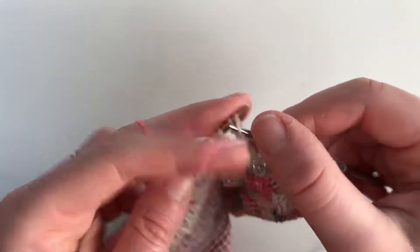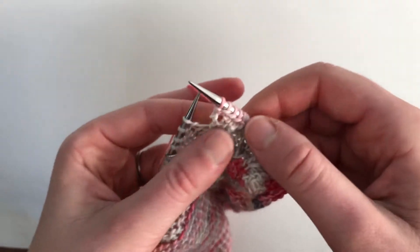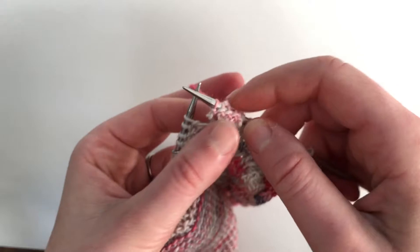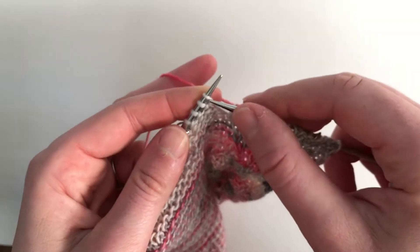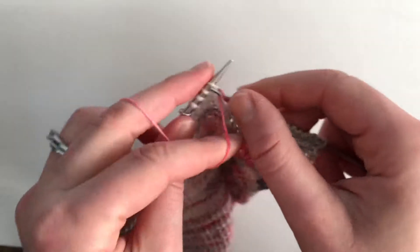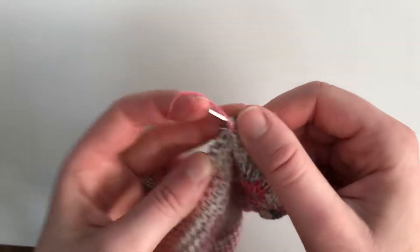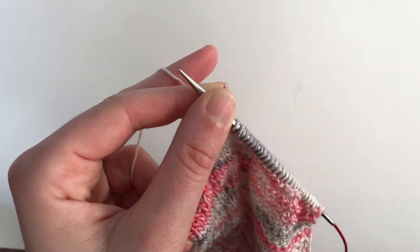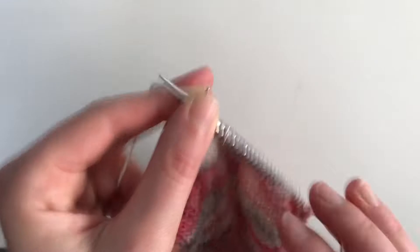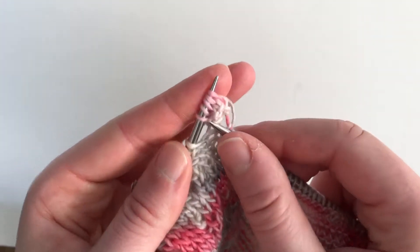Purl those five and you'll have five extra stitches here, but when you come back you're going to knit those stitches together. Just go on with your knitting and don't worry about them until you go back. When you come back to those five stitches that are the bobble, the pattern says to knit all five together.